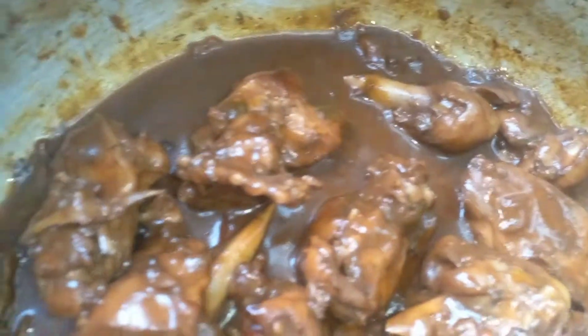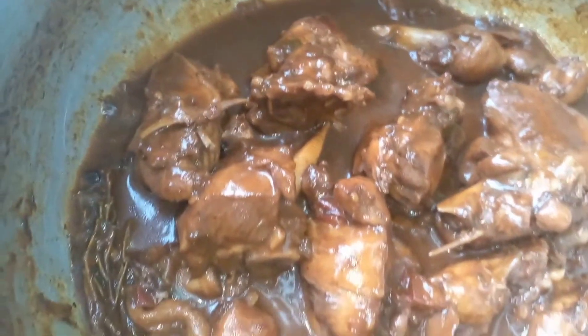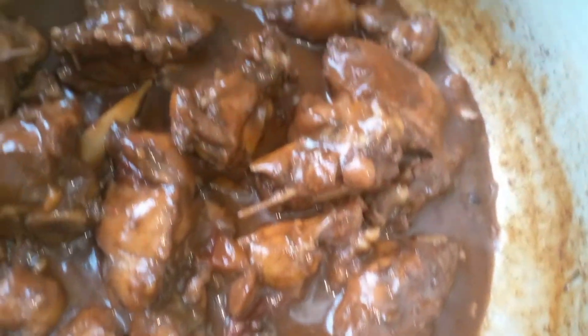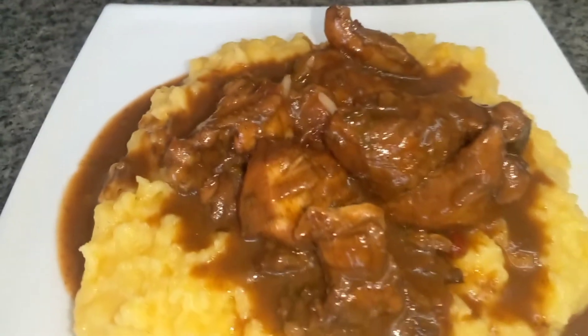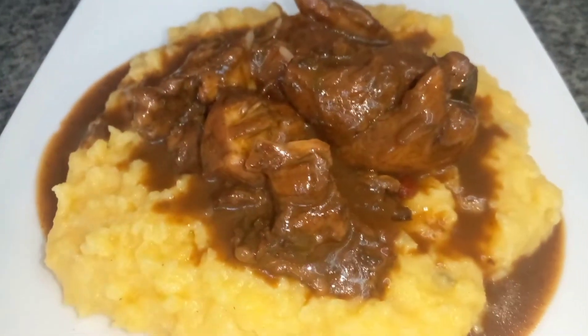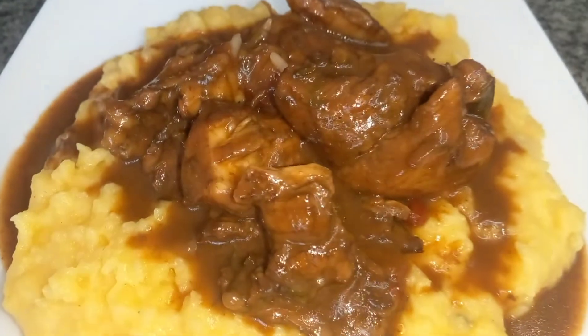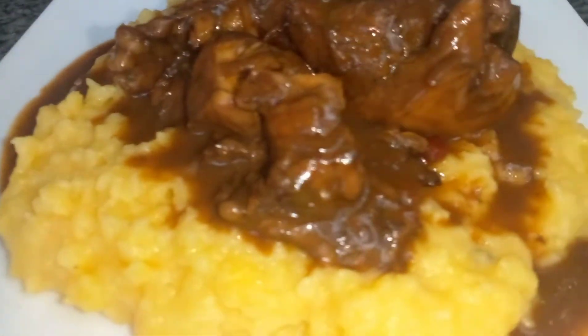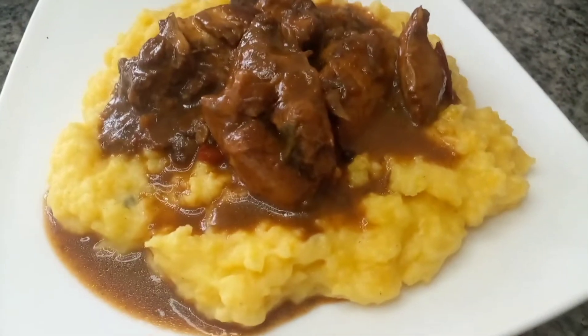So this is it — some stewed chicken, nice and delicious and easy to make. I served it with some cornmeal, also known as polenta. Look at it guys, it is so delicious. Thank you guys for watching and I will see you in another video. Bye guys.